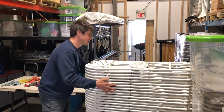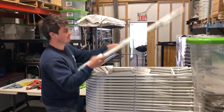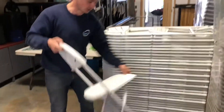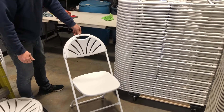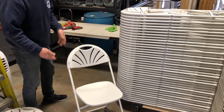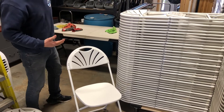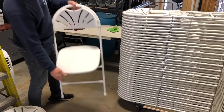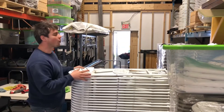I wanted to show you something with these types of chairs specifically — the fan back style. I've noticed these are becoming more popular because they're cheaper to buy and cheaper to rent. They're super easy to stack and a great alternative to white resin chairs.